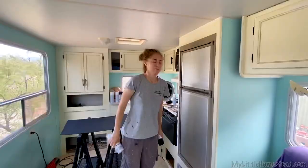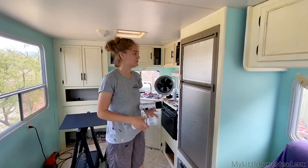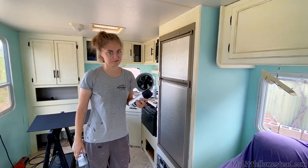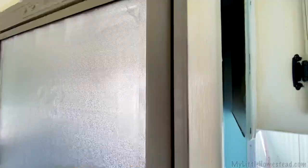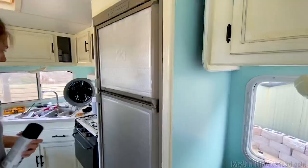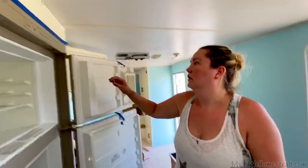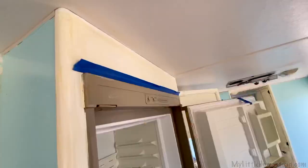We wanted the fridge black to match the other appliances. We asked last time we posted a video on the RV what we should do to paint the plastic on this. We had a lot of suggestions on how to paint that black — a lot of plastic paints recommended. I'm going to hit this with some sandpaper, rough up the edges, then hit it with the black paint. I also have some clear coat to put over the top. I have to tape it off — I've got some tape and drop cloth.